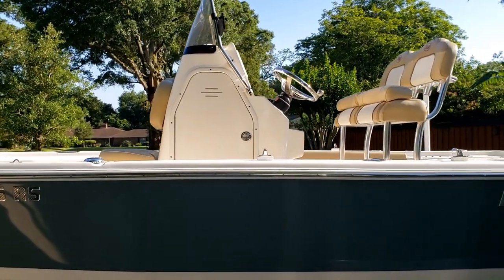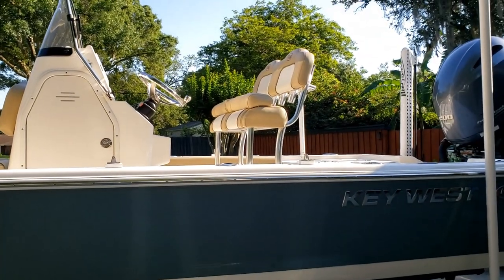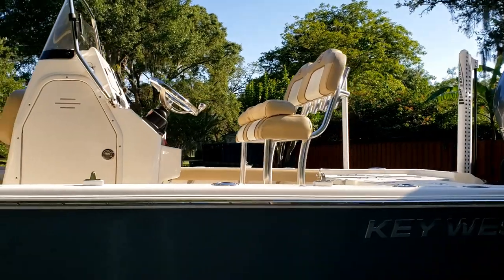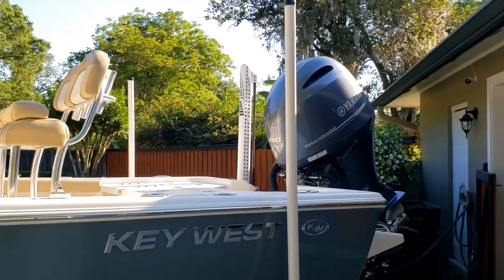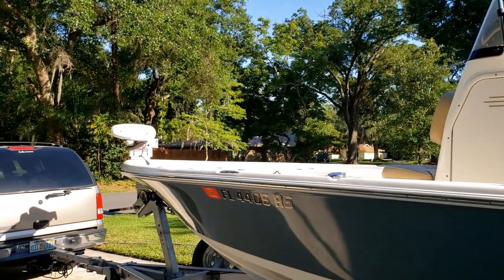I'd like to do an updated review on my 210 Bay Reef by Key West. We've had it now for almost two years. Sadly we've got a little over 100 hours on the motor — that's all. However, we do use our trolling motor a lot when we go out fishing for the most part, so you don't need the main motor as much.